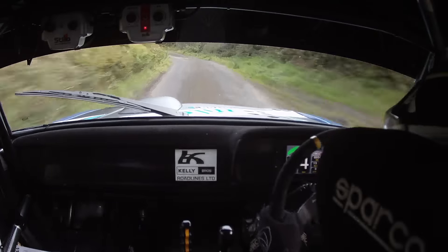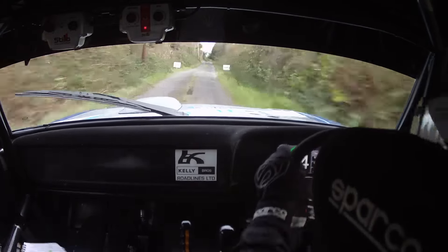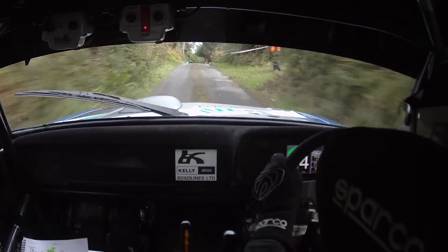Late 3 left over Crest. In it's 2 right. Go. Late 3 left over Crest now. 2 right. Go. 80. Big Crest jump. Come back. A wee touch. Touch right over it. 150.